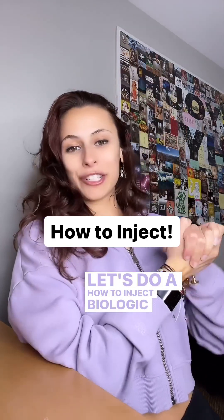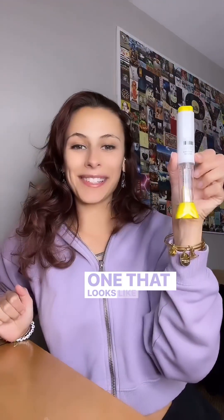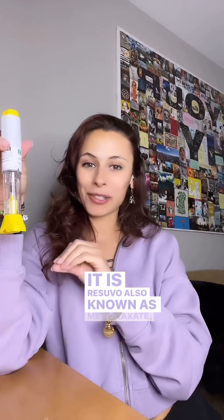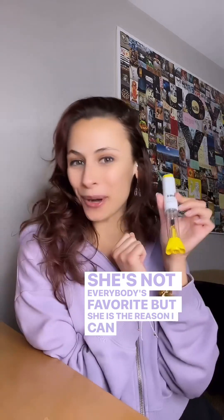Let's do a how-to on injecting biologic medication — one that looks like this. This is the pen. It is Resuvo, also known as methotrexate. She's not everybody's favorite, but she is the reason I can walk.